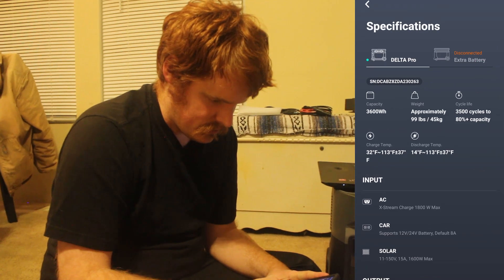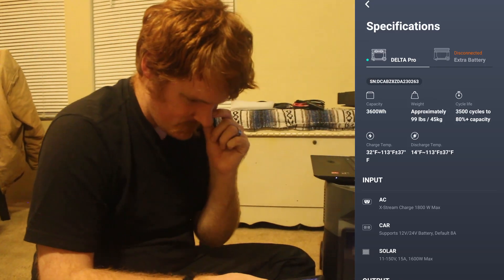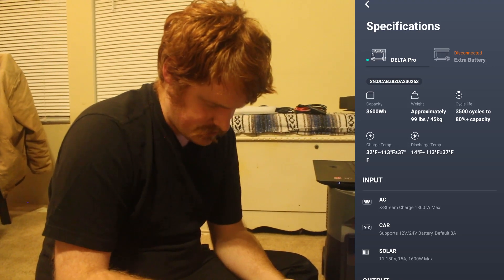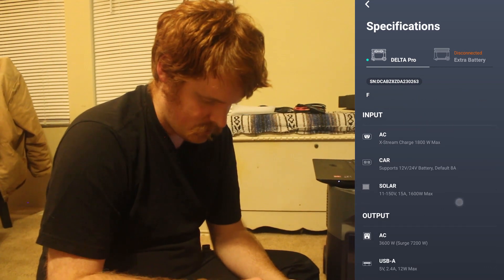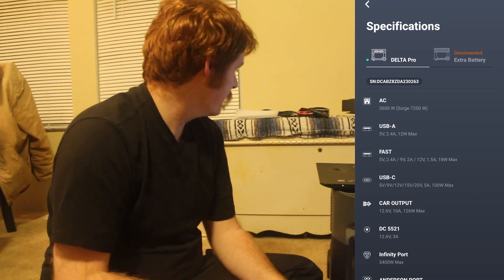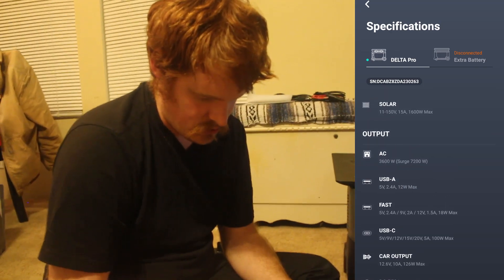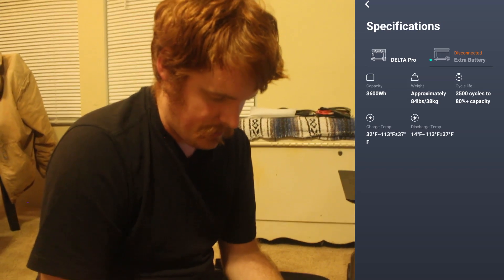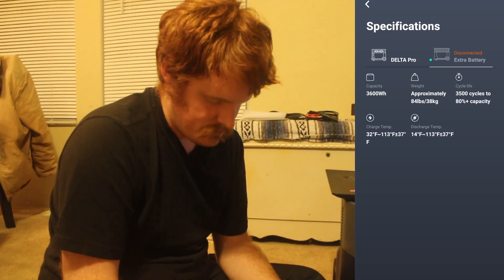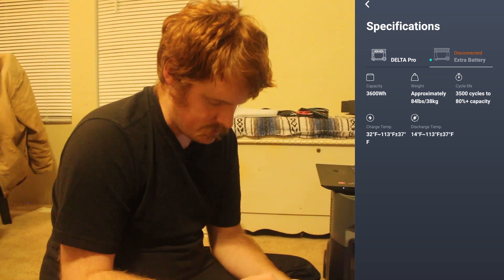Here are all the specifications. I said it was 90 pounds — it's actually 99 pounds. There's that 3,500 cycles rating, plus the charging temperature inputs. Here are all the different input and output options. That one plug I wasn't sure about is a DC outlet. If you have an expansion battery connected, that's an additional 84 pounds, same capacity and same number of cycles. If you have them hooked together they'll degrade at about the same rate.